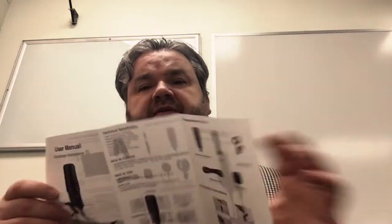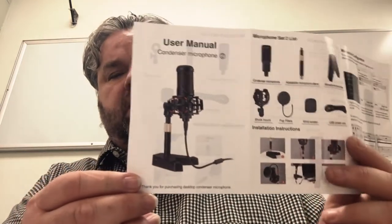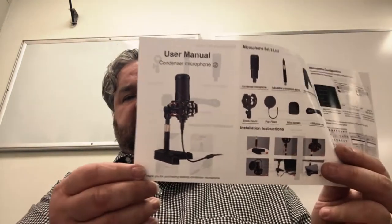This is just a basic USB microphone — I think this cost about $45. It does come with an instruction manual in two languages: English and an Asian language. This covers two different models; I went with this model, and there's a slightly higher model for gaming and such, which I didn't need.